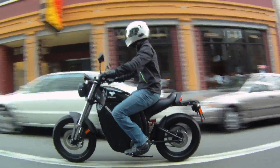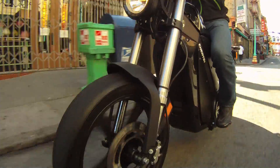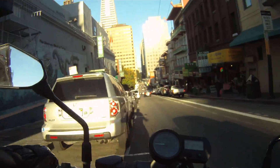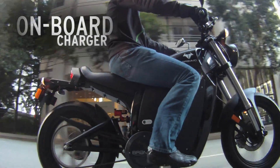Oil independence has never been so much fun. Its premium Italian suspension and brakes, plus upright Supermoto handling for tight urban maneuvering. With its universal onboard charger, any outlet is a charging station.